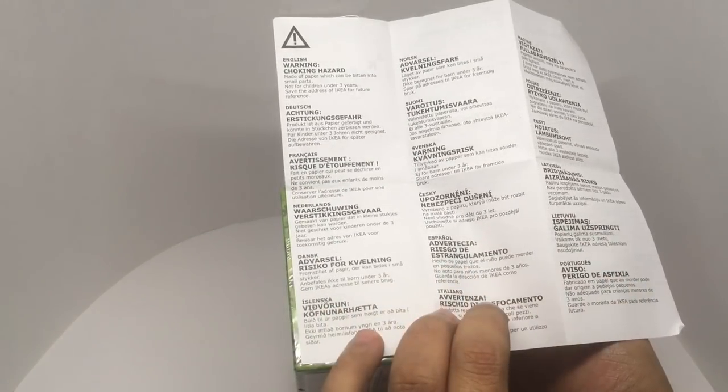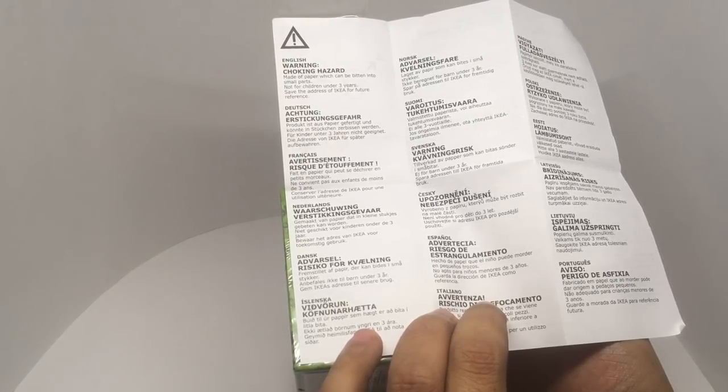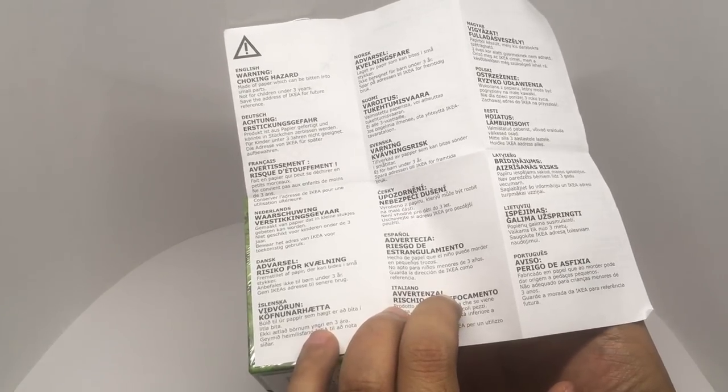It's made with paper which can be bitten into small parts, so it's not for children under 3 years.